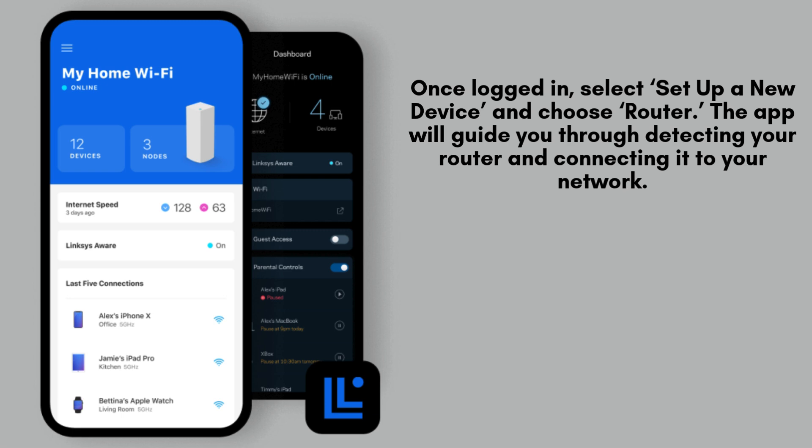After logging into the Linksys app, tap on the option labeled Set up a new device and select Router from the list. The app will then walk you through the process of detecting your router and seamlessly connecting it to your home network.